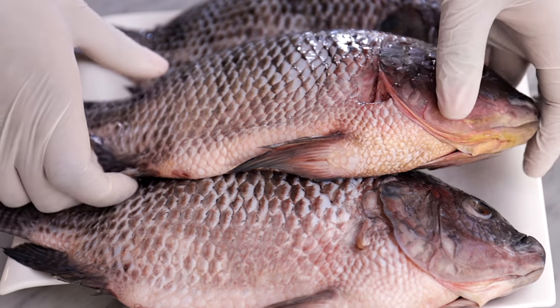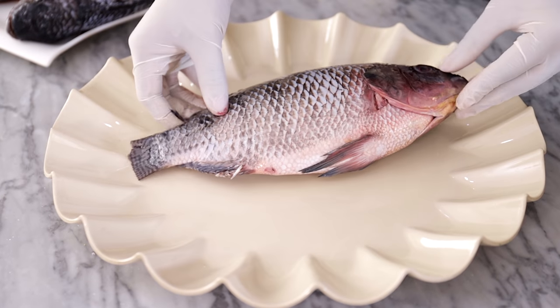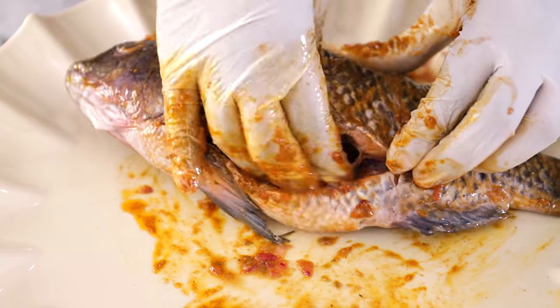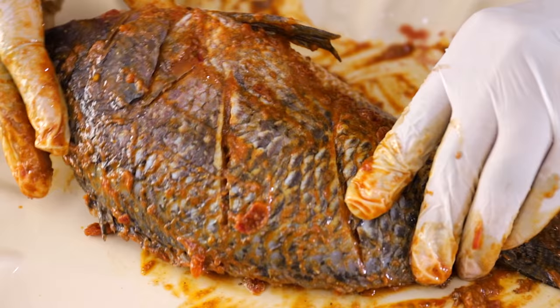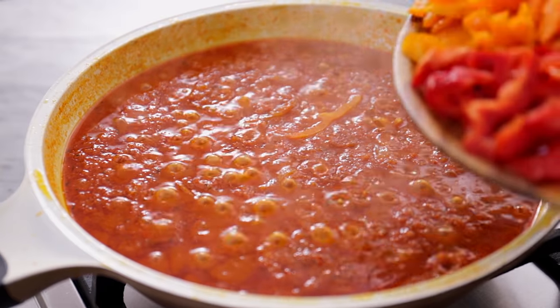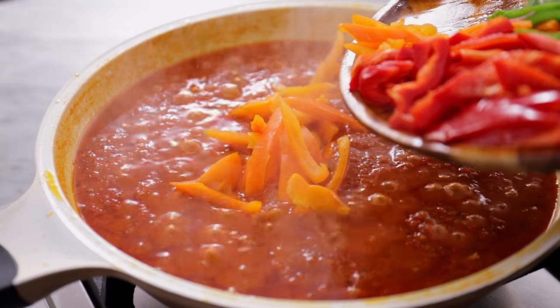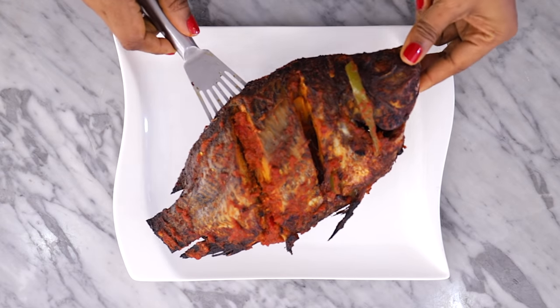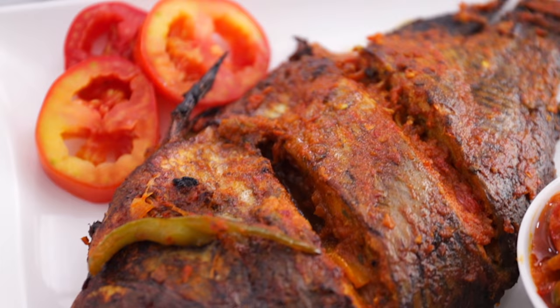Hi guys, I'm back again with another quick fix video. In this video I'm gonna show you how I make oven grilled tilapia fish. In my honest opinion, the best fish to use when grilling is tilapia fish because of its unique flavor and how it pairs so well with other ingredients. As always, this recipe is fast, fun, and straight to the point.